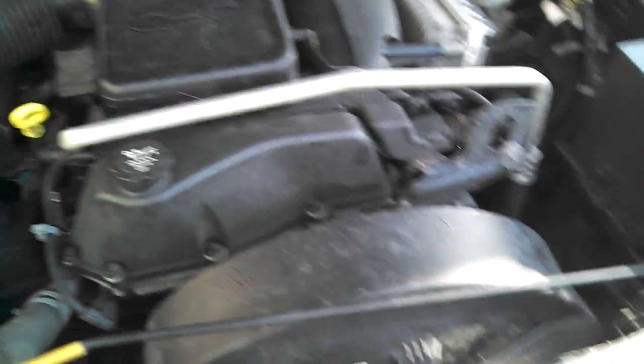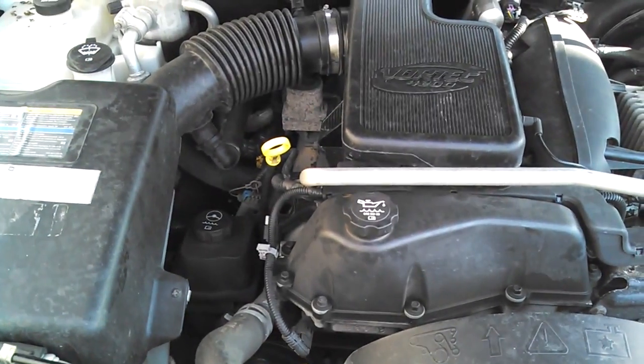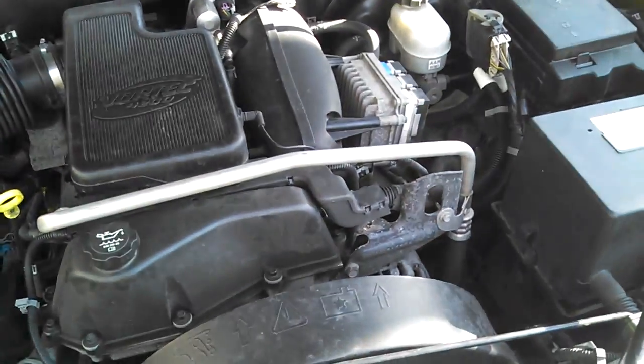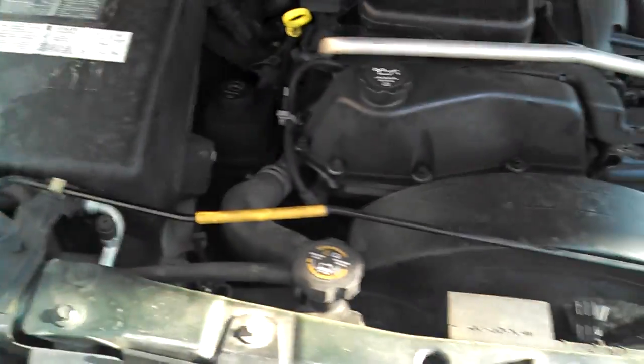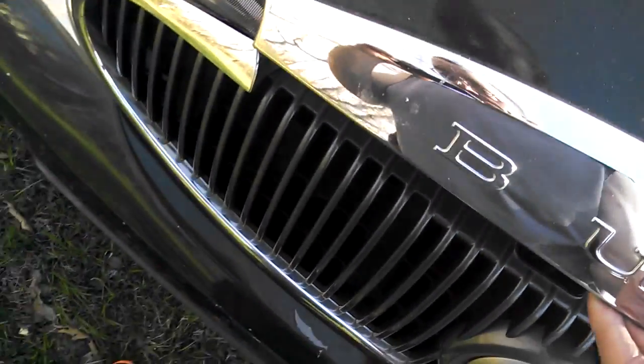This is a 4.2-liter Vortec V6, I believe by Buick, and not sure of the horsepower — I think it's 275. I'll research that after I'm done with this video and put it in the description. It gets out of its own way, let's put it that way. Excuse me — that hood is heavy!